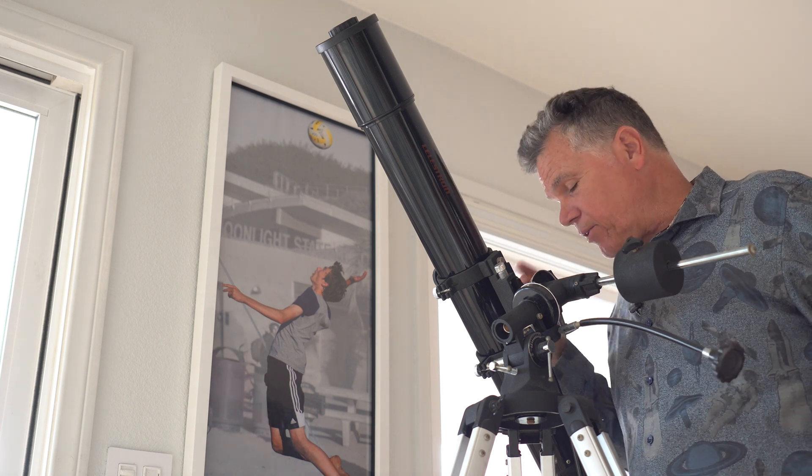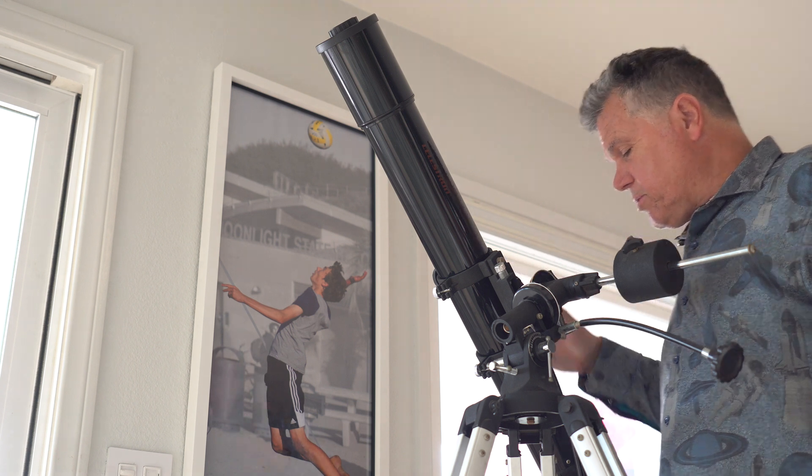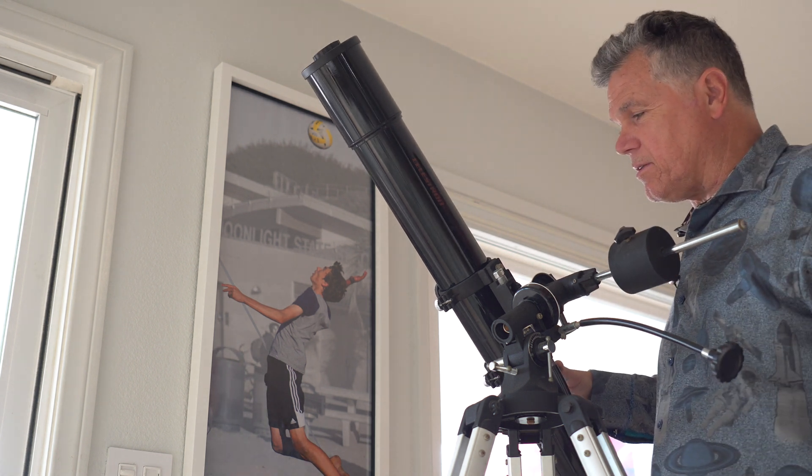If you're not doing that, there's no point in having this. If you do have an EQ mount, don't buy a new one. There is a way that you can make this pointable.